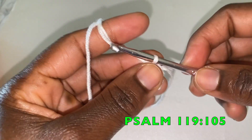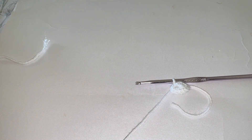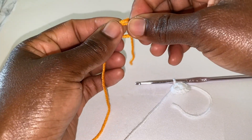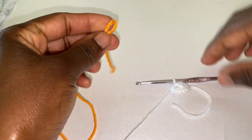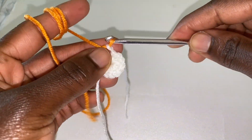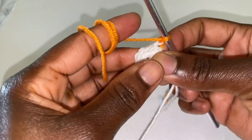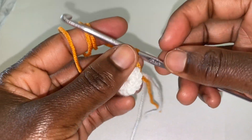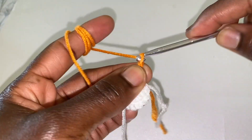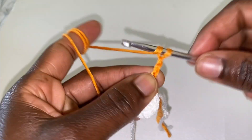Okay. For our second round, you're joining with your other color. If you chose two colors, go ahead and join. Chain three: one, two, and three.